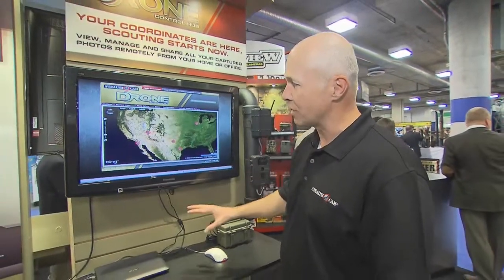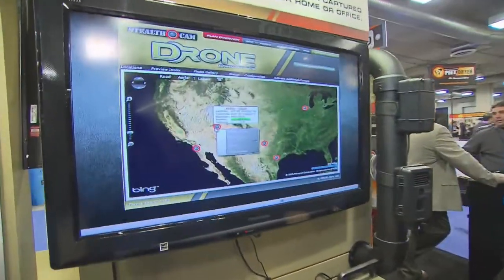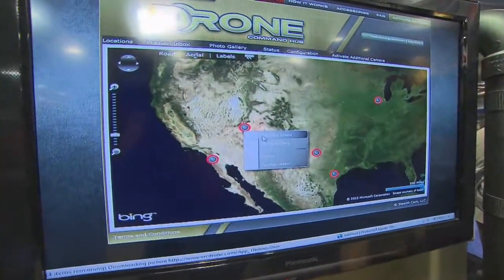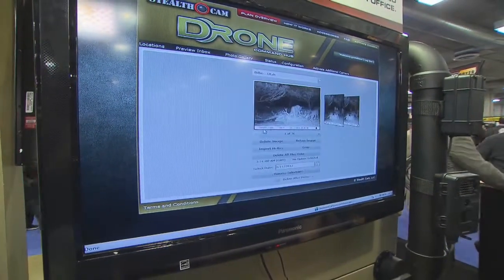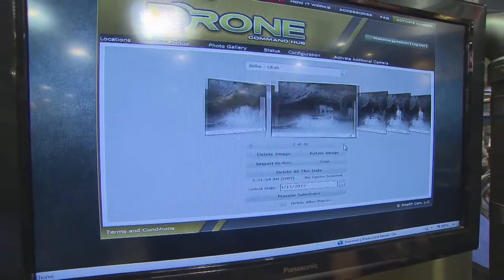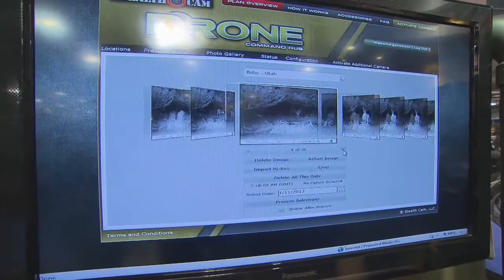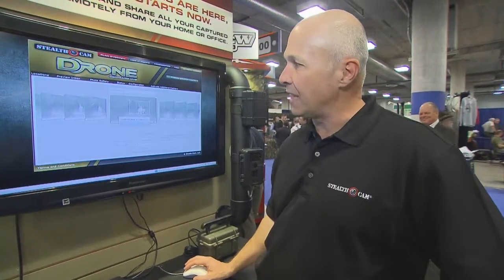They can be placed out in the field or on security or job sites, and you can go ahead and access them remotely. Here, we have five different cameras across the country, and you go ahead and say what's going on out in Utah, and next thing I know I've got a preview box coming up, and it shows me the latest update from Utah. I'm looking through — it looks like I've got some bucks feeding, some deer that I'm interested in. I can scroll through and go to different camera locations as quick as a button.